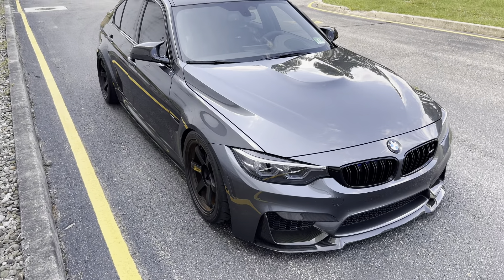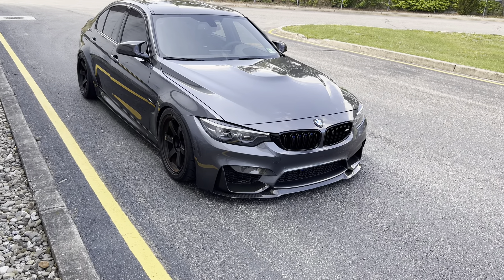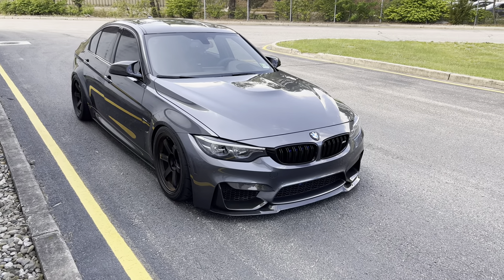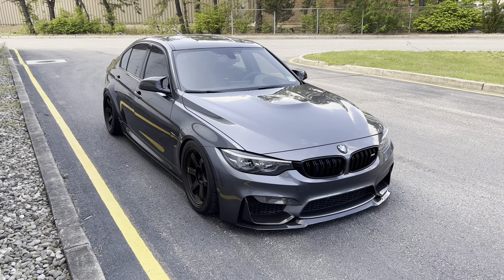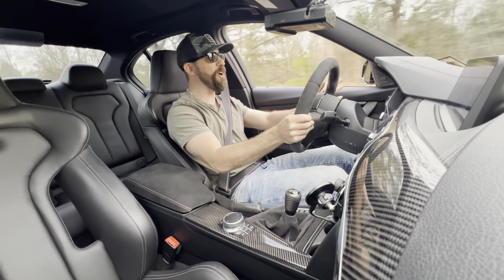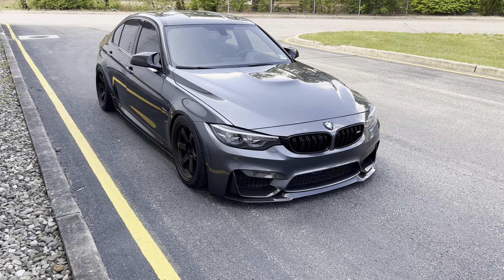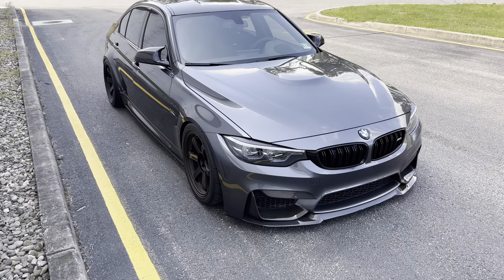Last but not least is adding a tune. I understand not everybody wants to tune their S55 M3, M4, or M2, but I went to a stage 2 93-octane performance tune from Bootmod, and it completely changed this car. They're a lot of fun stock, but going to a full stage 2 tune just completely wakes this motor up. It honestly feels like a supercar — as fast if not faster than the current G8x M3 generation. Putting a tune on here completely changes the car for the better.